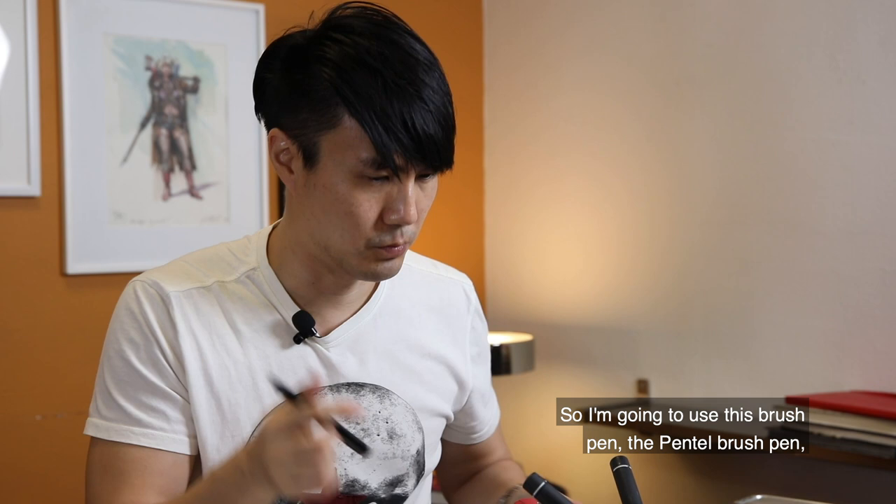I'm going to use this Penta brush pen because it gives me really quick thin and thick lines. It's not like a pencil where you have to go through multiple times to get really dark lines.